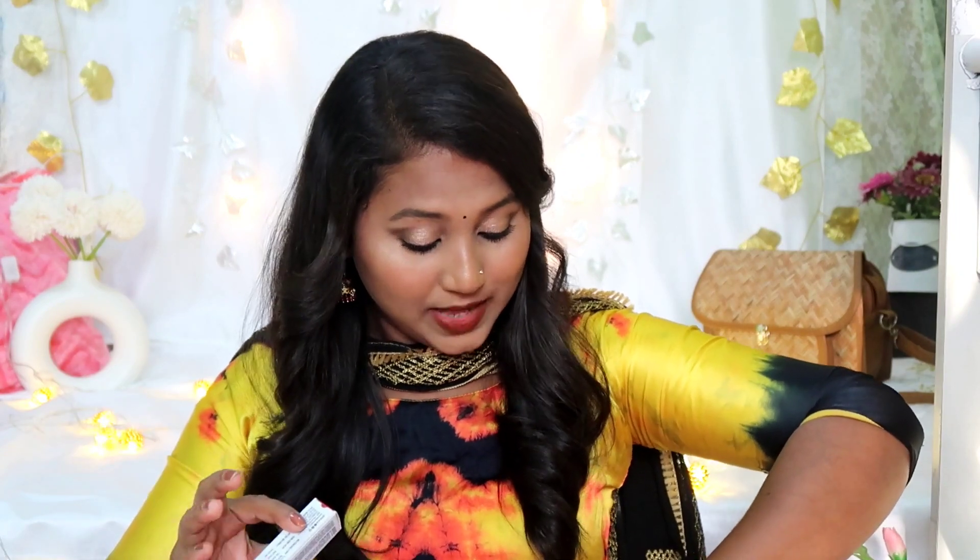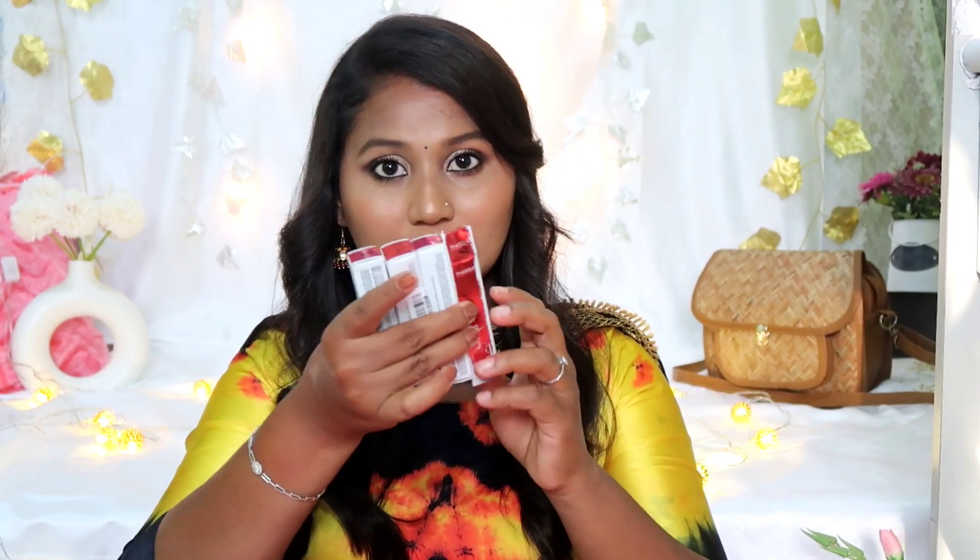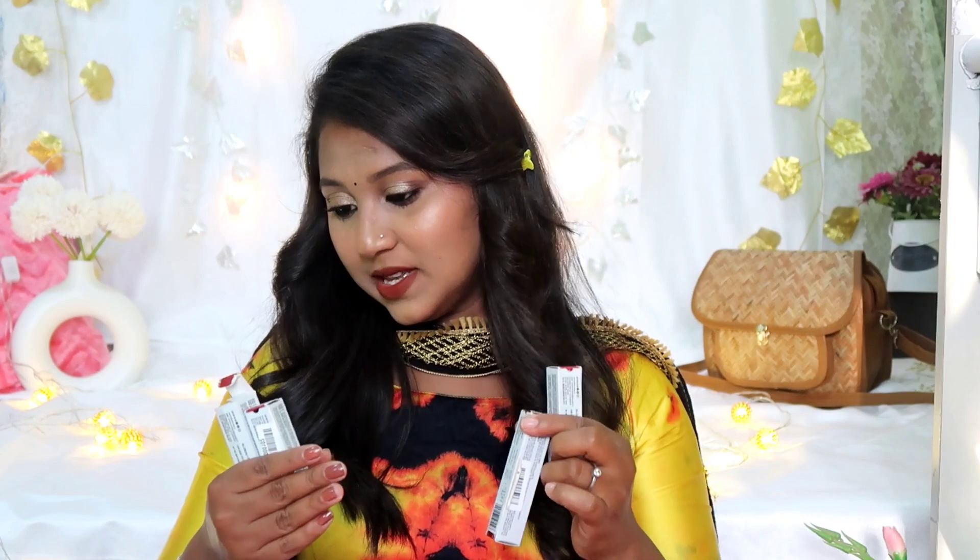Next, I will use a matte lip. I have 4 shades picked up — a bougie shade with a good formula. The shade numbers are 1, 13, 17, and 21.